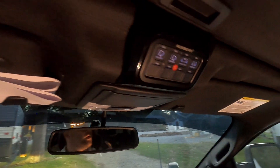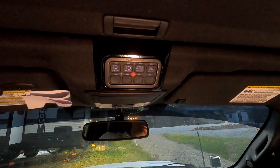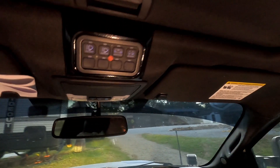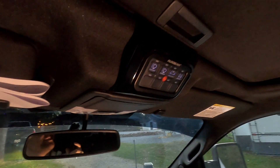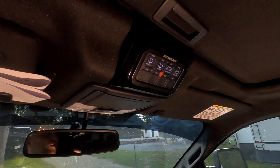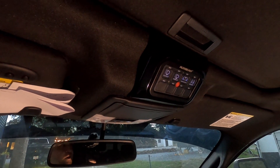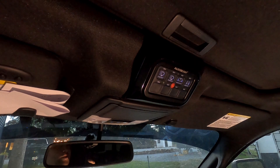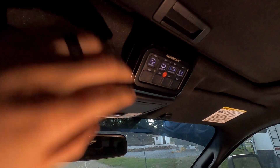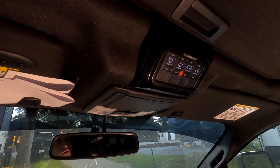I wouldn't go semi-gloss again — I'd probably go satin to make it blend in better. But that was my decision, not Rad Designs'. It's a really cool product and I like it. I'll have to do a little more testing to see how secure it is, but initial impressions — it's simple but effective and looks like it'll stay locked in there pretty well.